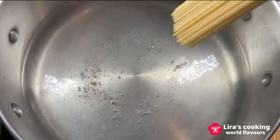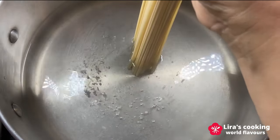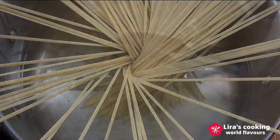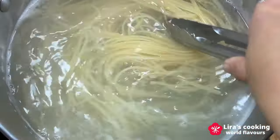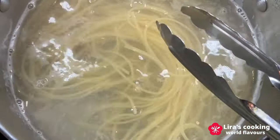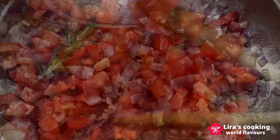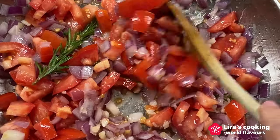When the water is boiling, put the linguine into the water. Remember, don't cover it during the cooking. Stir it once in a while. Meanwhile, add the diced tomatoes into the pan and cook on medium heat for about five minutes.